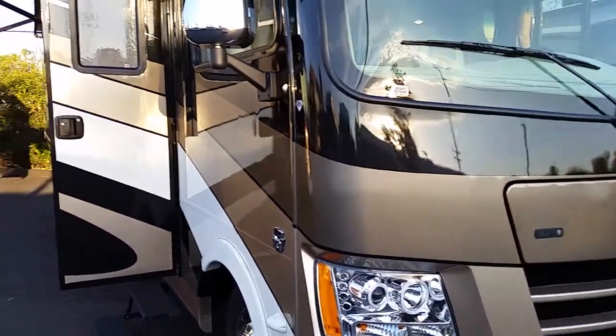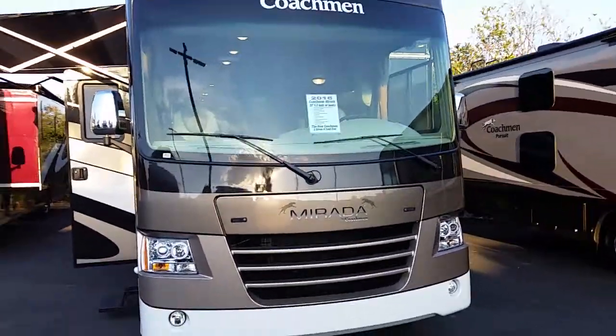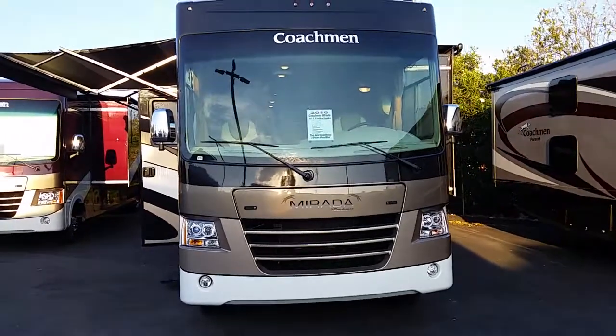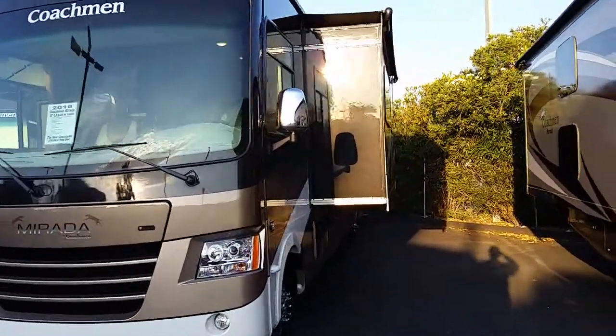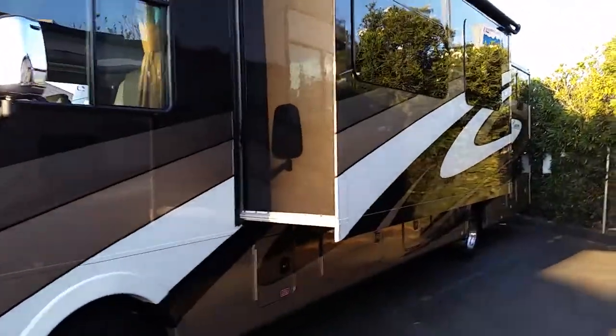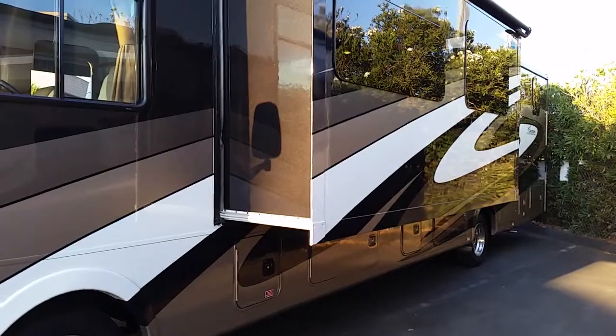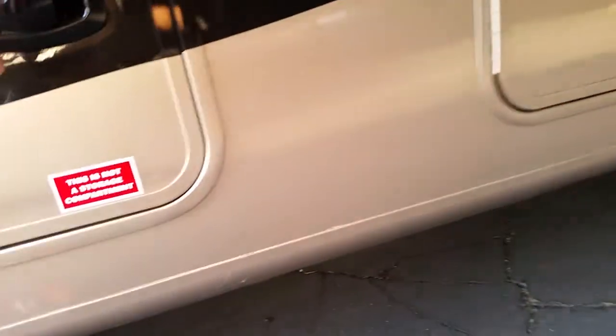This is not your Sherwin-Williams paint. It's hard to walk and film at the same time. Two slides — one big slide on the left side and also one big slide on the right side. Notice all these doors are side-swinging doors, starting from where the hydraulic pump is.